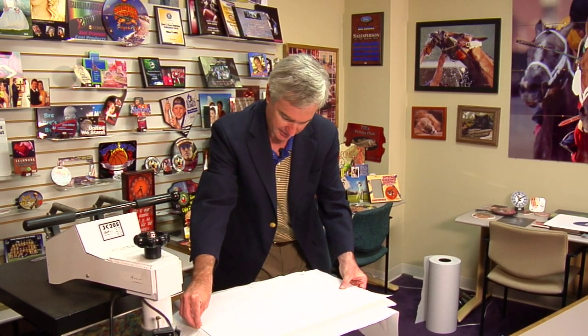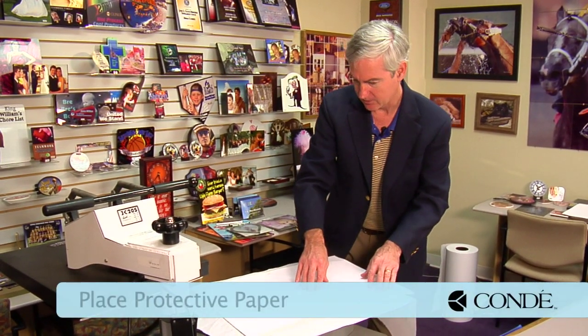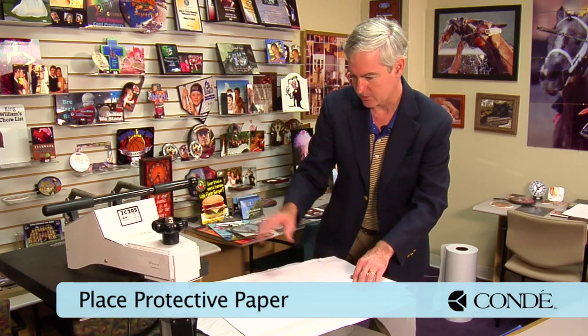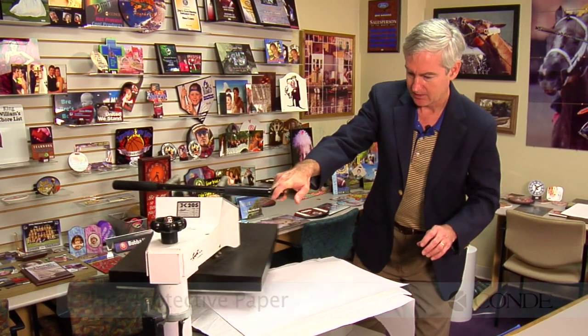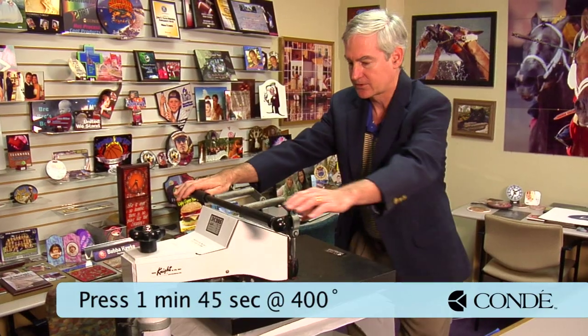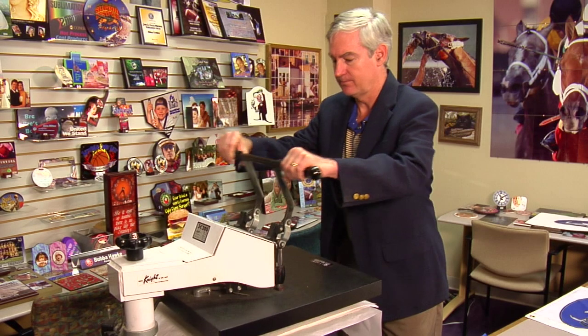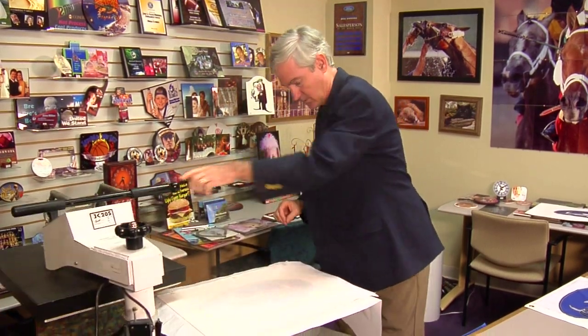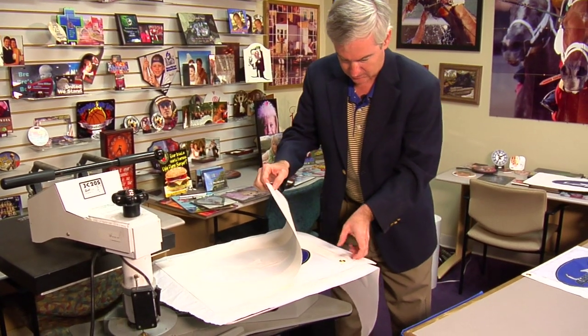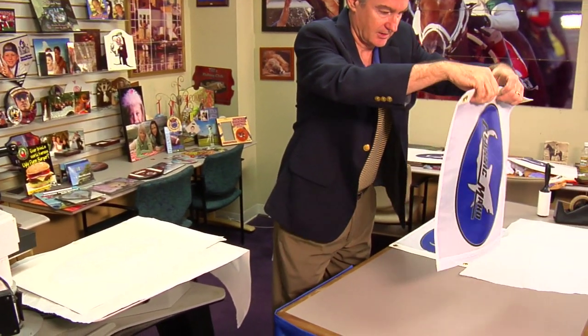We're going to put it in our heat press. Since it's pretty big, you want to ensure that your entire flag is in here. We've got a cover sheet on the bottom, which is important to pick up moisture. Nothing on the top at this point, and we're going to press for medium to heavy pressure, a minute 45 seconds, 400 degrees. Grommets will be very hot, so be careful. Our little flag is a little warm here.